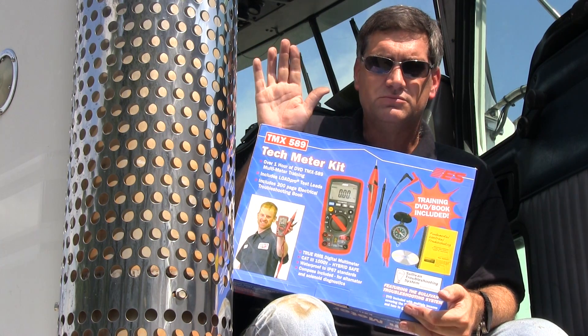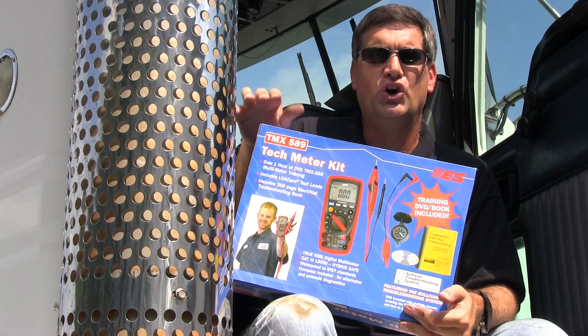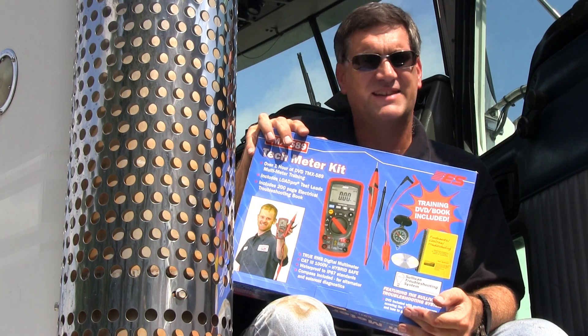You go to the load, unplug it, turn it on, read voltage, push the button. It's that simple.